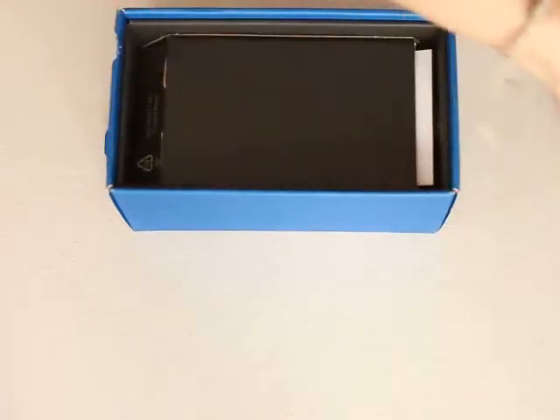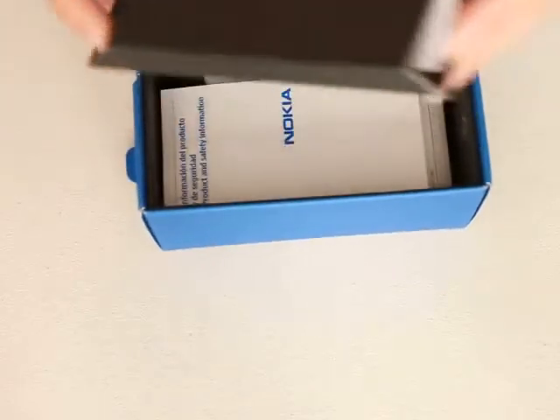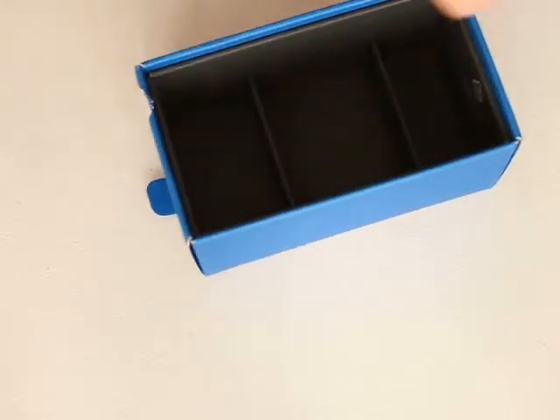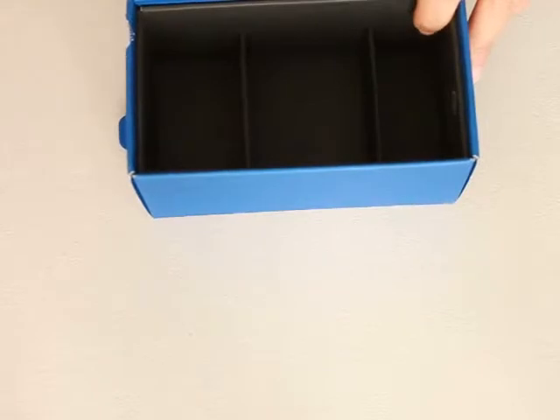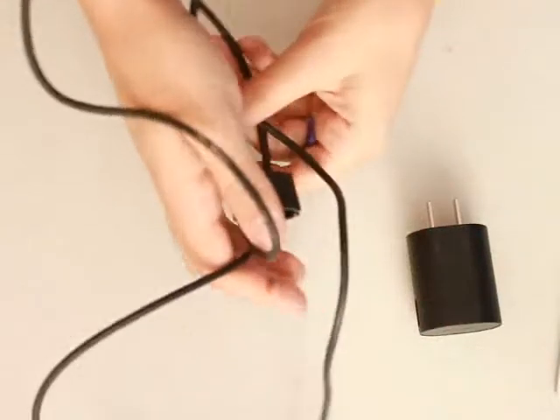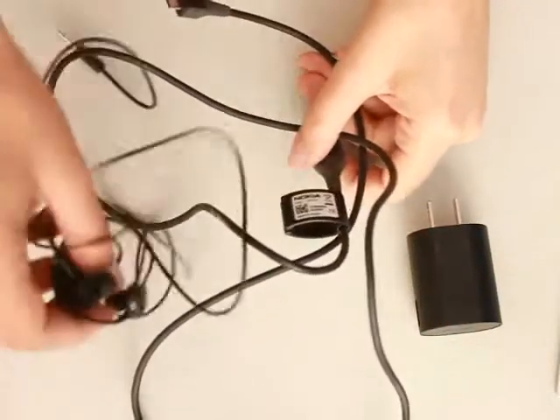Obviously here was your phone, and you get all of your information — all of the papers come in this little box. And this last three divisions is where all these little goodies come with. They come with only your connector or your charger, the USB cable, which is now longer than they used to be, and your headset.